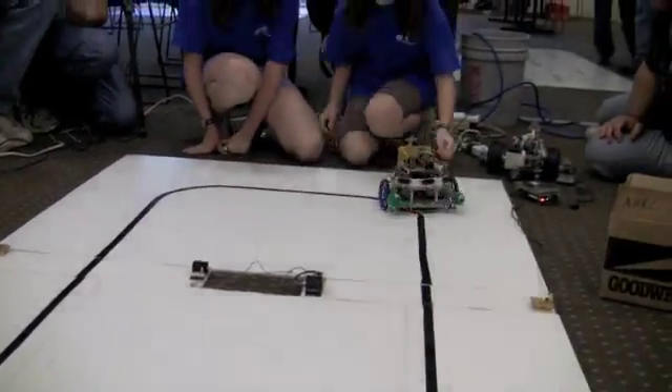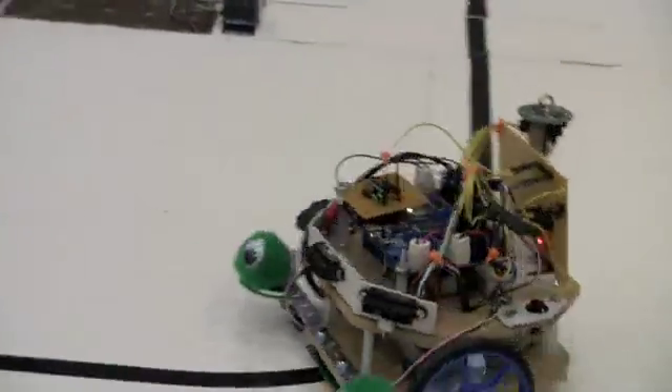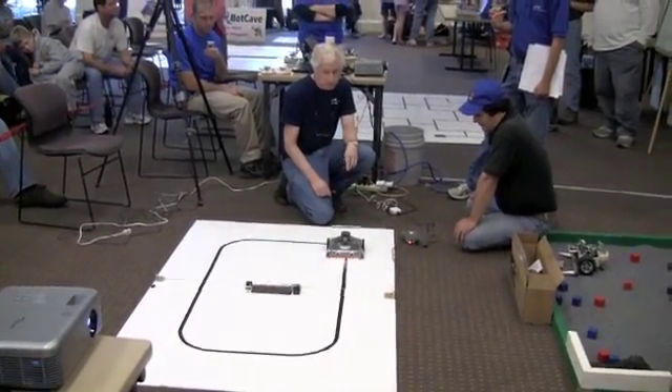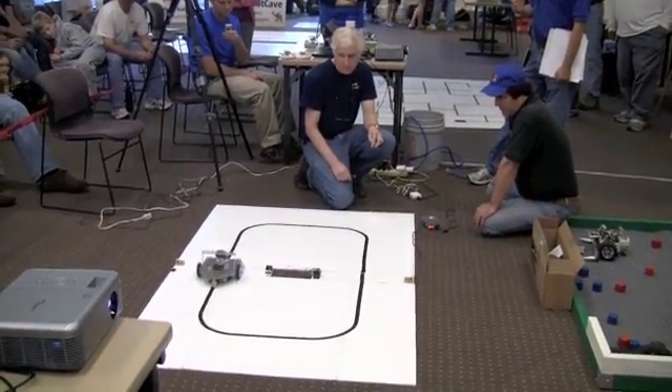All right, you can stop it, guys. You can pick it up. It's okay. You've got to catch it first — you've got to catch it.